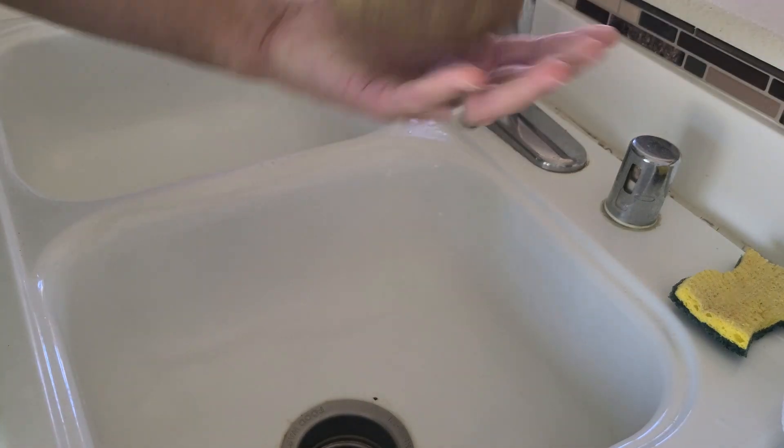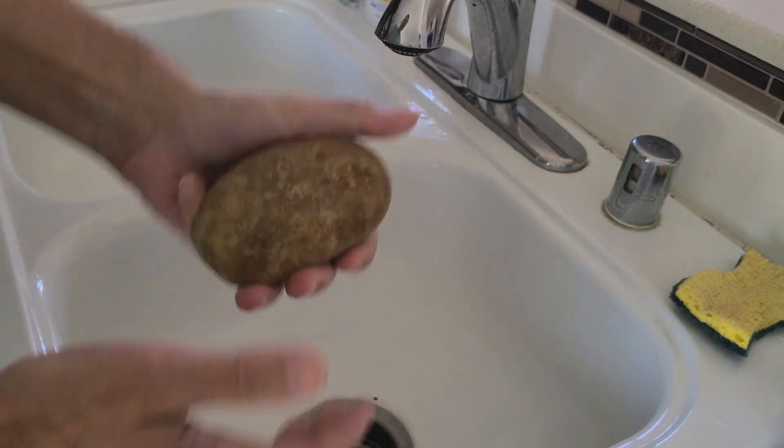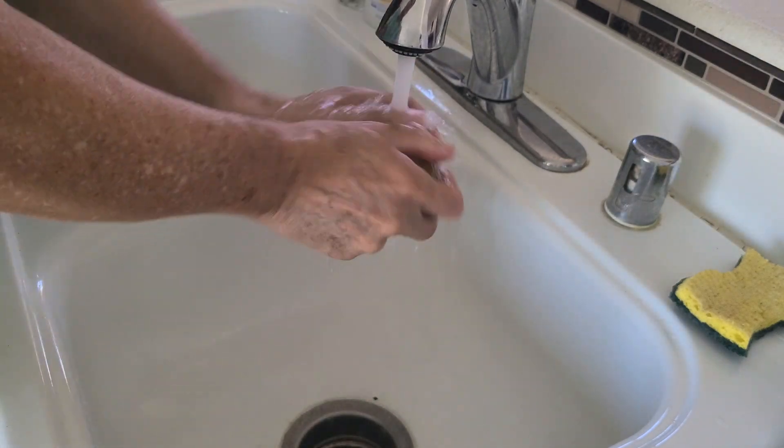Hello, this is Wade Addison showing you how to make the best baked potato ever. First you have to spank that spud. Then you need to wash it thoroughly and scrub dry it.